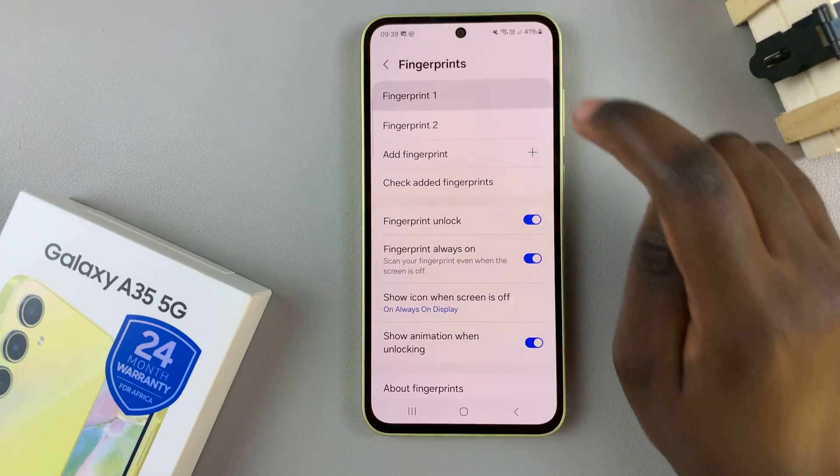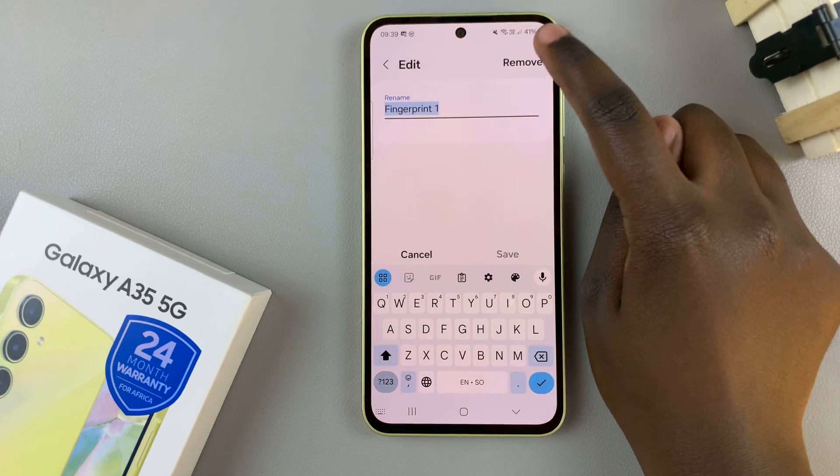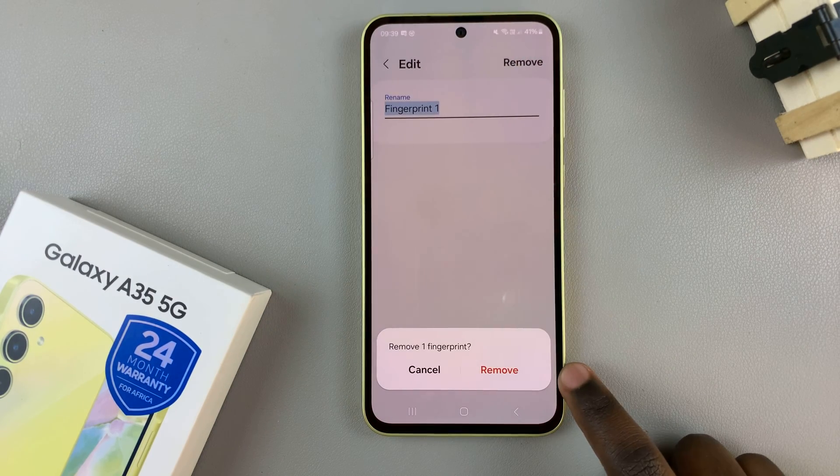To delete one, tap on it, then select Remove and confirm your choice to delete it.